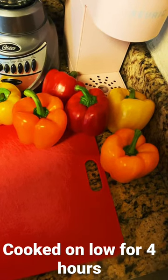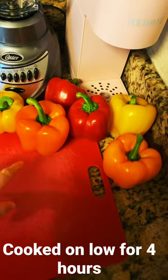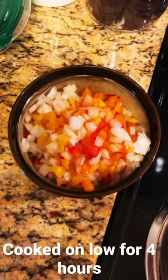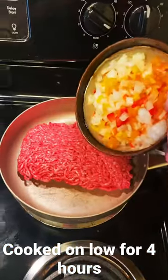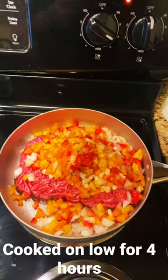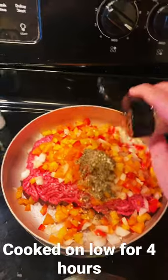I'm going to do stuffed bell peppers in the crock pot from a recipe that I found online. I'm going to cut off the tops of these and dice the tops. I just added diced onion, Worcestershire sauce, Italian seasoning, and garlic powder.